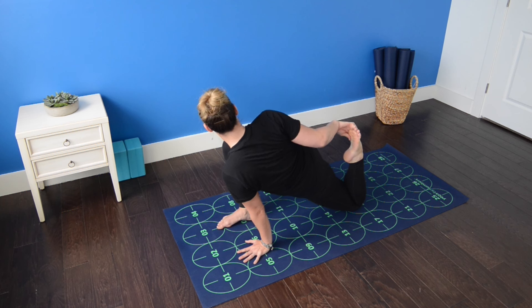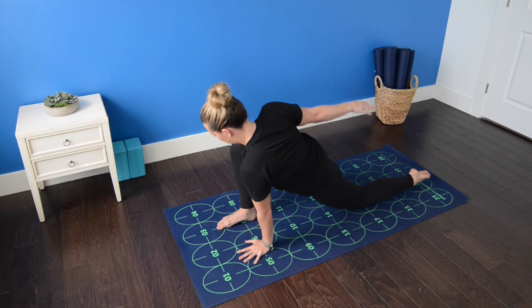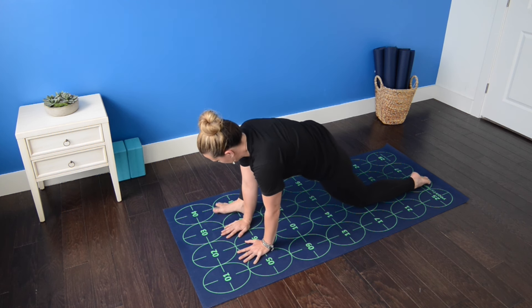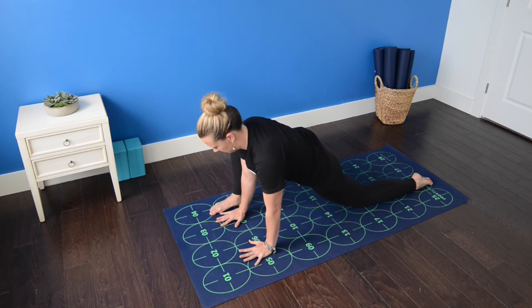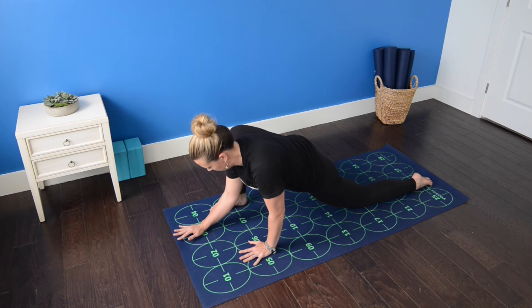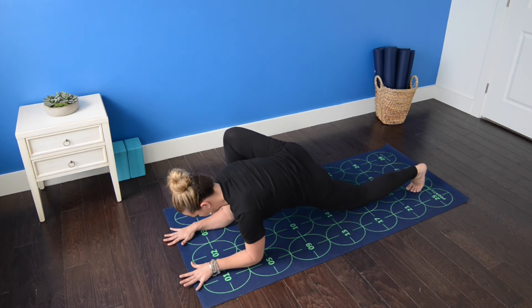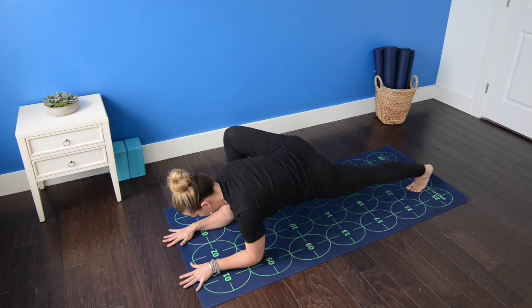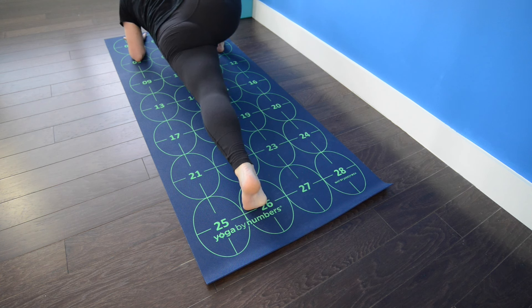Draw your right shoulder and elbow back. Exhale, gently release the left foot. Bring both hands to the mat and heel toe the right foot out toward number eight. Walk your hands forward toward two and three, shoulder width apart. Draw your chest forward and bring your forearms down to the mat or to a block. Tuck the left toes under, straighten the left leg strongly. Press back through the left heel as you root down through the forearms and pull the chest forward — this is lizard pose.